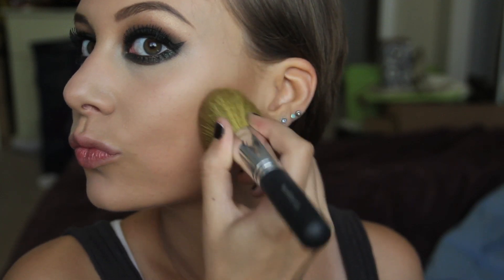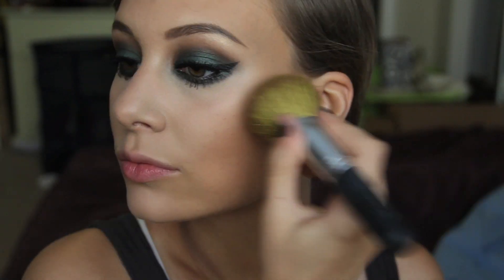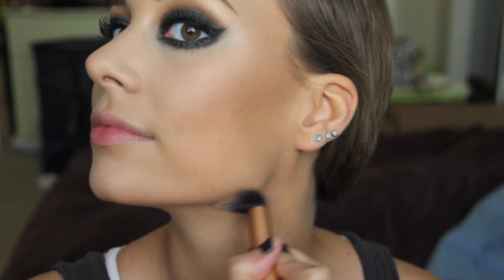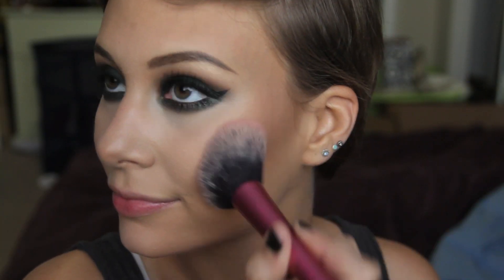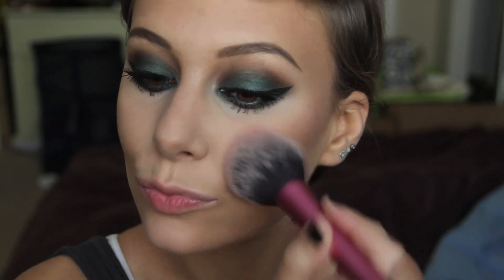Moving on to Hoola Bronzer from Benefit — starting out by putting it under my cheekbones, also on the temples and blending into the forehead, making sure everything is nice and blended. Adding bronzer underneath our jawline and chin, and down the bridge of our nose, blending that out with the Beauty Blender. For blush, I'm using Fleur from MAC, applying it heavily on the outsides of my face and blending in towards my apples, creating a very nice soft pink color.